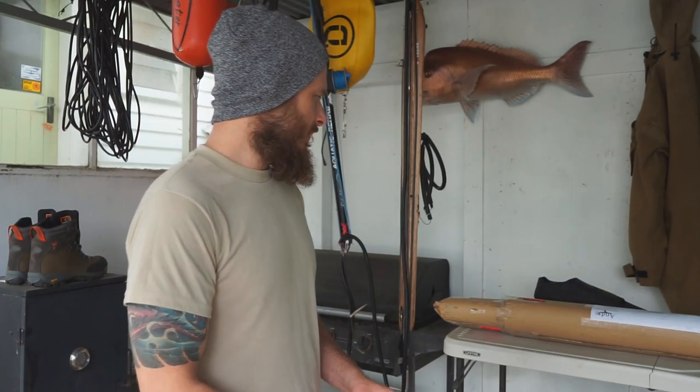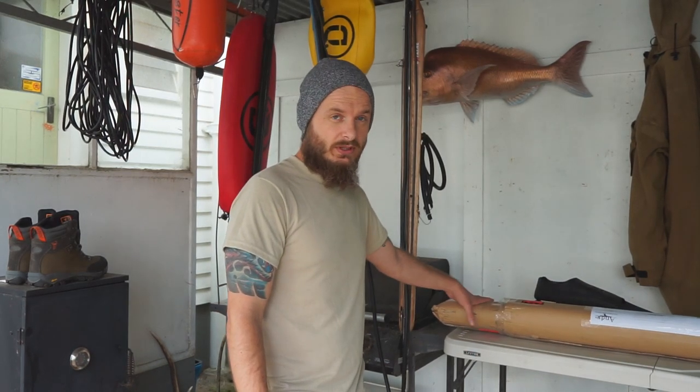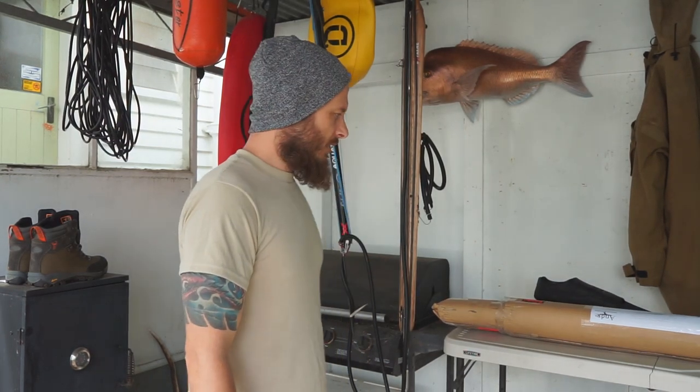G'day crew, my name is Luke from Aquatic Rehab Spearfishing. This morning I'm going to do an unboxing and first impressions on a wooden reel gun that's been sent to me by Andre for testing in my local waters around Auckland.